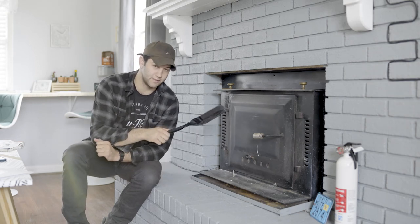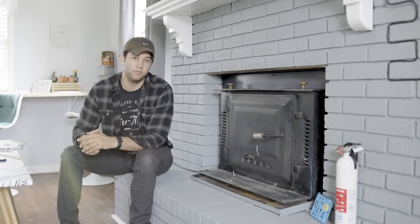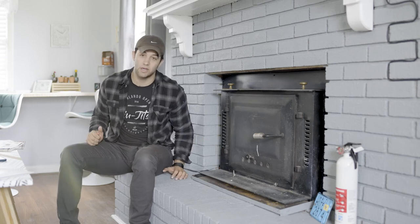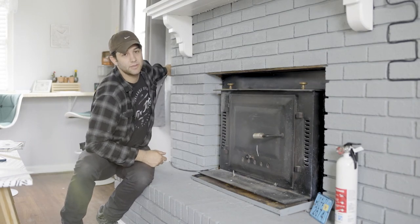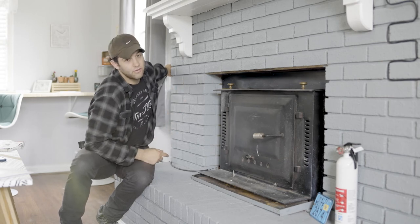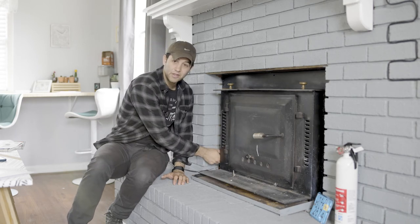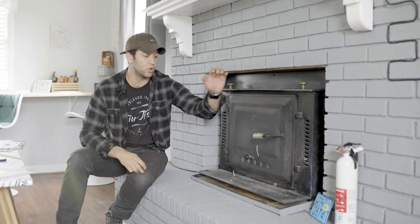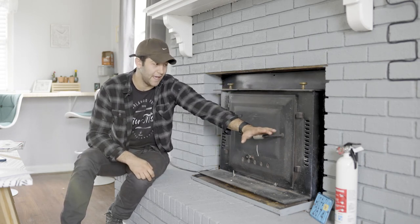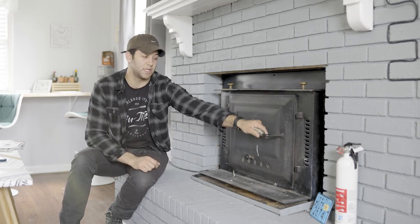Bring the trash can to the fireplace when you're scooping out ash so you don't get dust everywhere. There is a fan that will blow warm air out to heat up the room. When you plug this in, the fan is going to turn on at a low setting based on the knob in the corner. I do not recommend leaving this plugged in when there's no fire, because cold air will blow in. Keep it unplugged if you're not using it. There's a knob to the left — turn it to the right to turn the fan up, turn it to the left to turn it down. Also, anything on this that is black is going to be hot when there's a fire, so when you open and close it, please use this little spring knob.